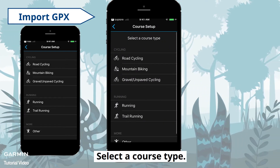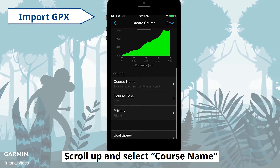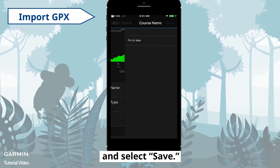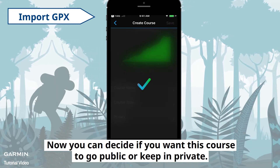Select a course type. Here we select Other. Scroll up and select Course Name. Rename your course and select Save. Now you can decide if you want this course to go public or keep it private.